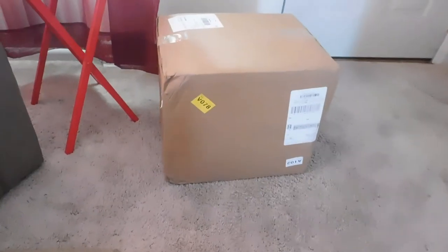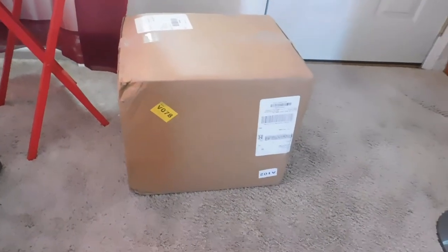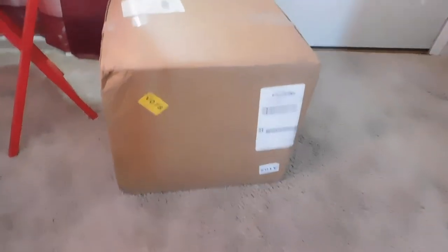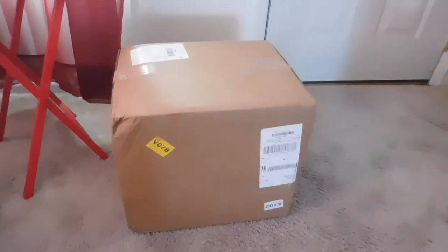Wow, look at here man. I've been waiting on my air fryer. I'm going to take it out the box and we're going to review this thing and get to cooking. It's your boy, Cooking with the Rock.